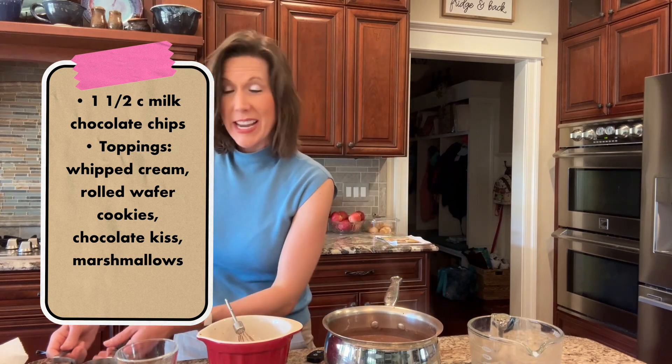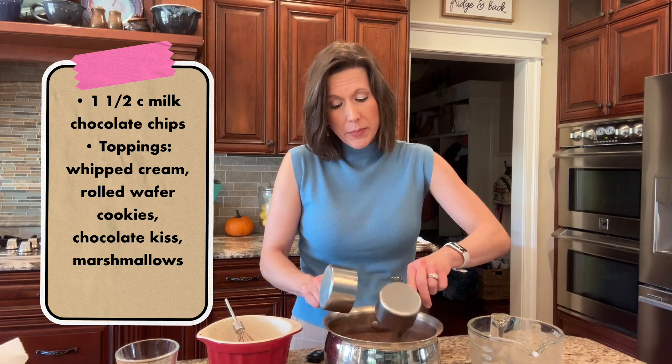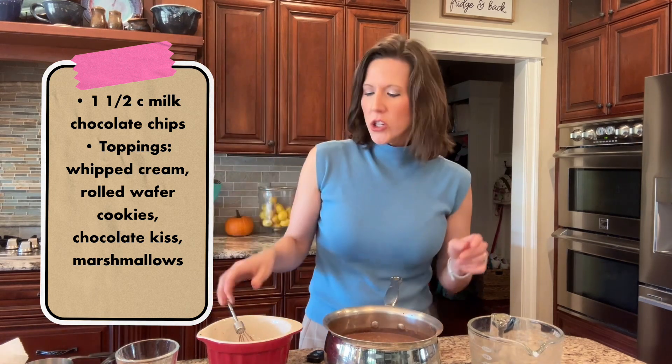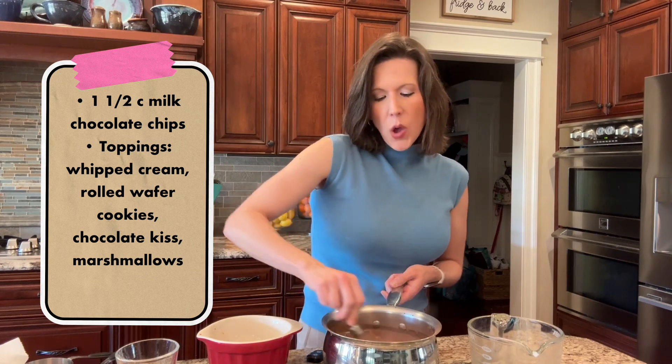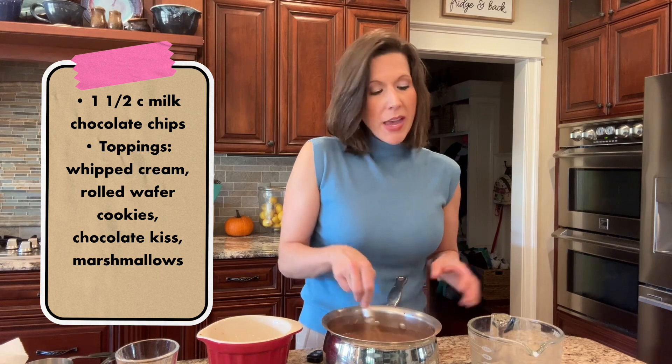We're gonna put a cup and a half of milk chocolate chips — and I think it's important that it's milk chocolate; this is a very sweet hot chocolate and it's perfect. Now off the heat, because it's already hot, we are going to whisk in those chocolate chips until they are completely melted.